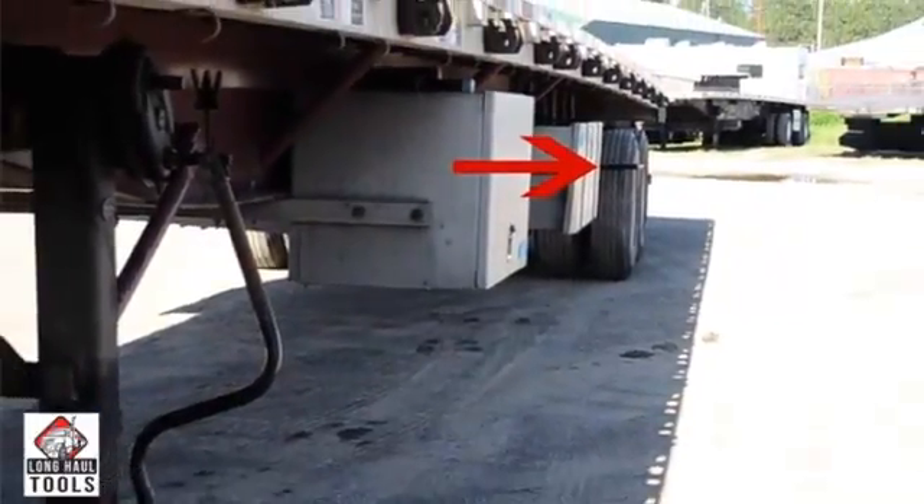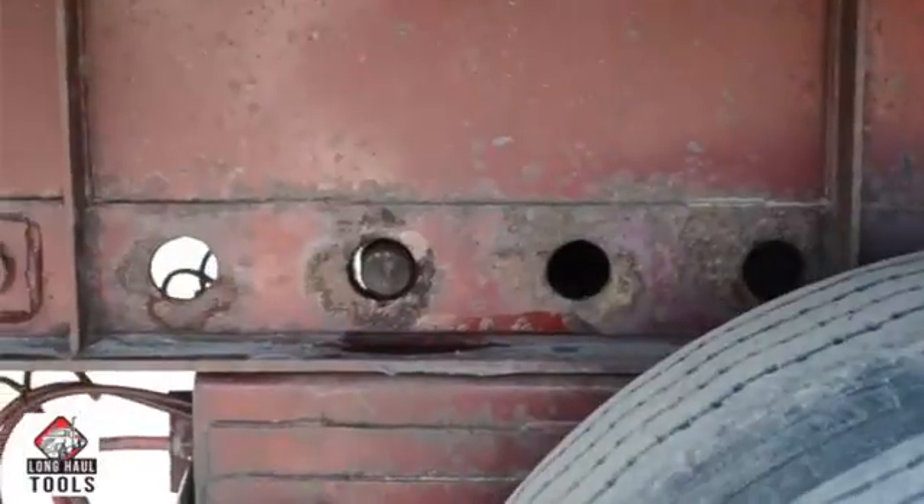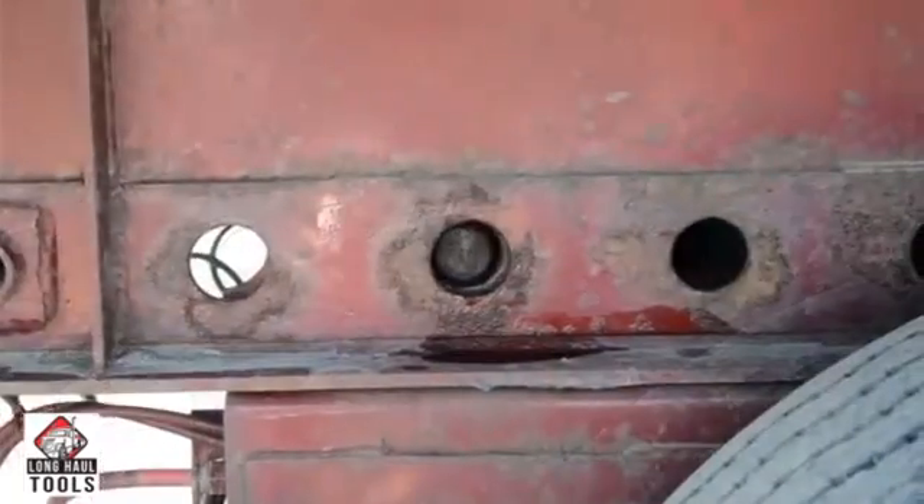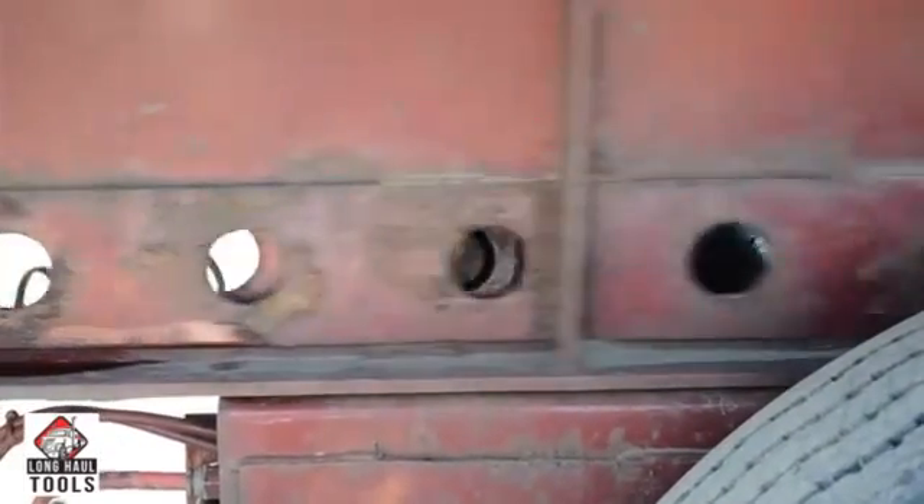If the tandem axle slide pins do not retract completely, simply rock the trailer to allow the PinMaster to release the slide pins. Now you are ready to slide your tandem axles.